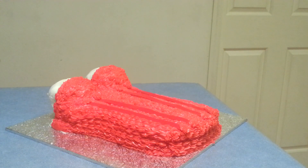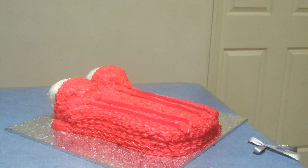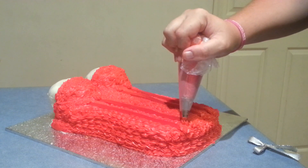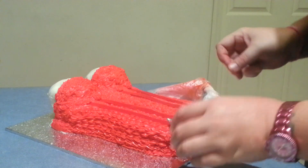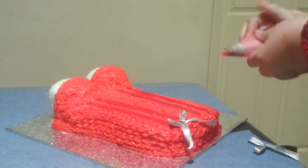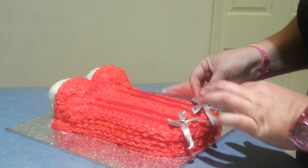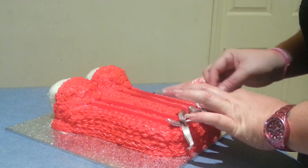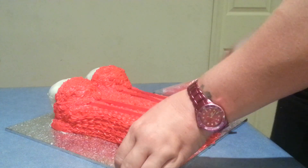Now I'm going to go ahead and do the same thing — I'm going to make a little ribbon bow to go on each end. And I've got my two little bows made, and I'm going to put one on each side.